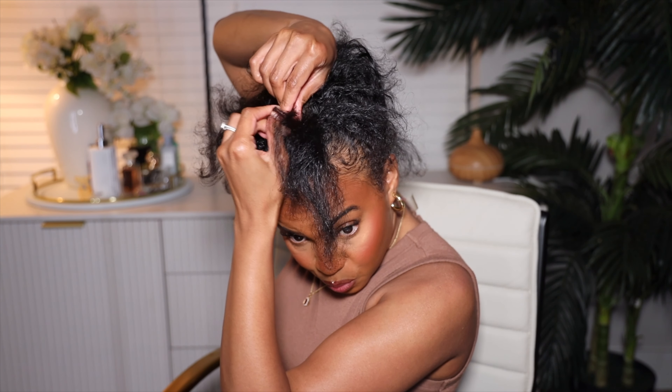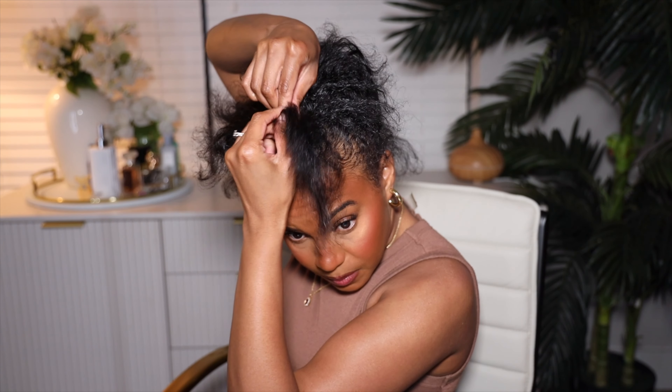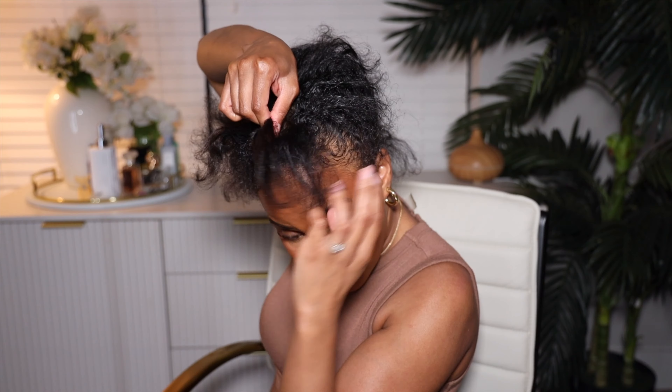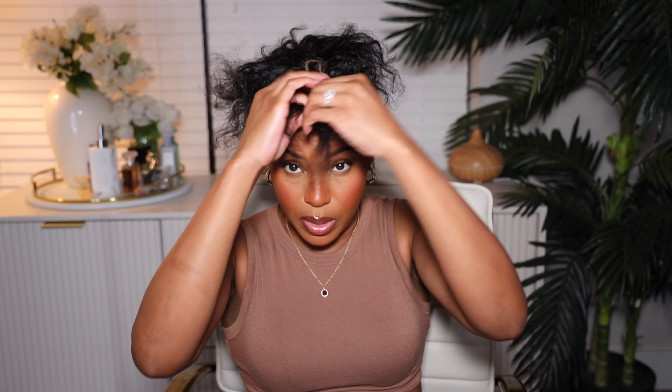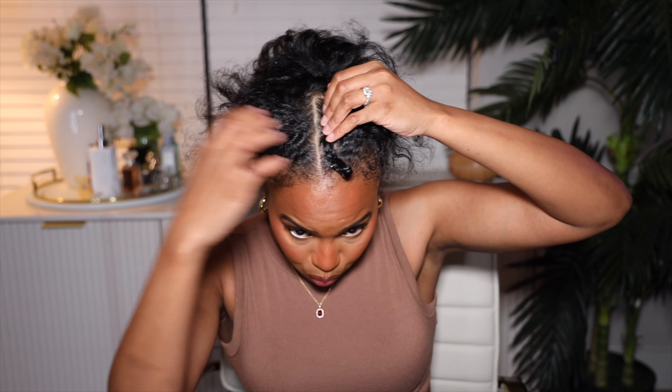I'm going to braid this part forward so it's out of the way. I'm braiding it forward because I need this hair out of the way so we can do the base. This is going to be my leave out; the rest of this is going to be my base. The way I like to do my base is I like to braid downwards.